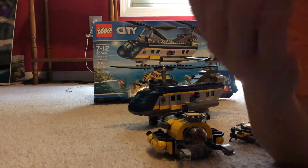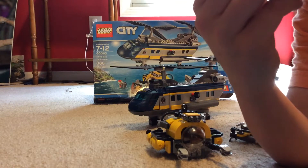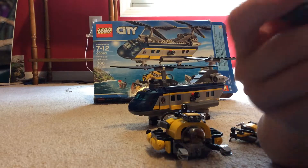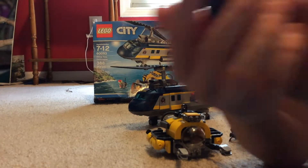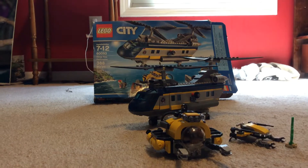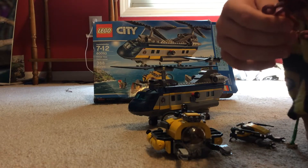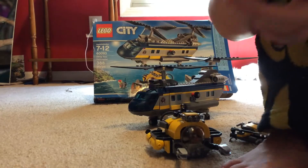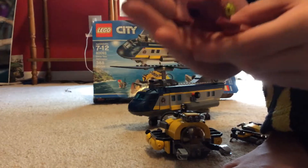Moving on to the animals — the shark is your typical shark. It has gills, fins, a mouth, and teeth. Next is the octopus — I counted eight tentacles so it's definitely an octopus — and it has these bright red evil-looking eyes.